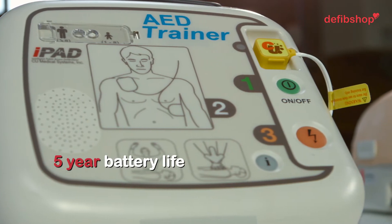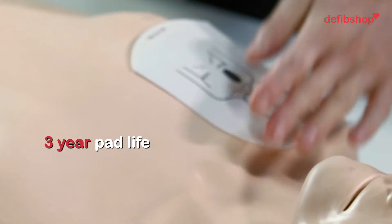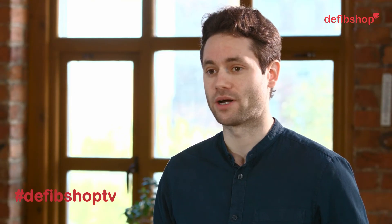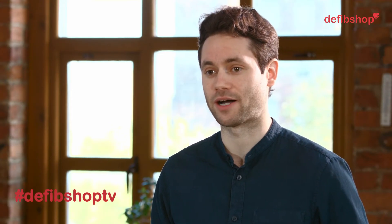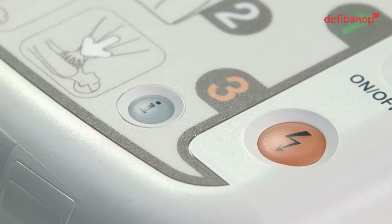It has a battery life of 5 years and the life of the electrode pads is 3 years. After this time, they'll need to be replaced. But don't worry, because Defib Shop will send you a reminder email before they expire. As with all pads, they can only be used once, which is why we recommend that you purchase a spare set with your defib.